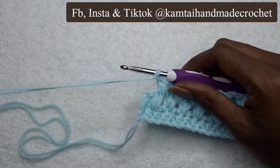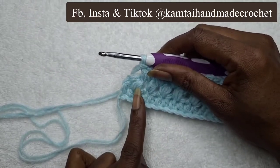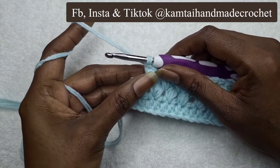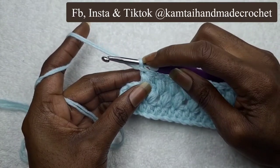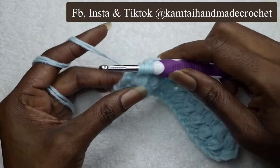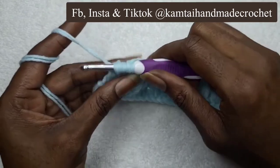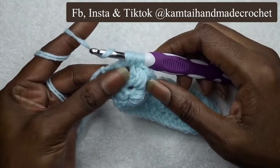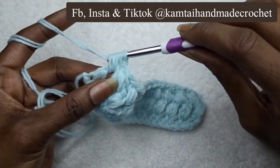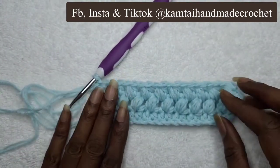We're going to go ahead and finish off this last puff stitch in this last row. We're going to skip this ninth one because we know we need 10 and there's a gap in between each. So go ahead and go into that last stitch. Yarn over — remember the first loop on your hook counts as one. Yarn over, go into that last hole on the side, yarn over, pull through — that gives you three. Yarn over — that's four. Go into your loop again — that's five, yarn over, pull through. Yarn over one more time — that's six. Go into that last stitch for the last time, yarn over, pull through that seven, and then all the way through each of your loops. And there is your puff stitch.